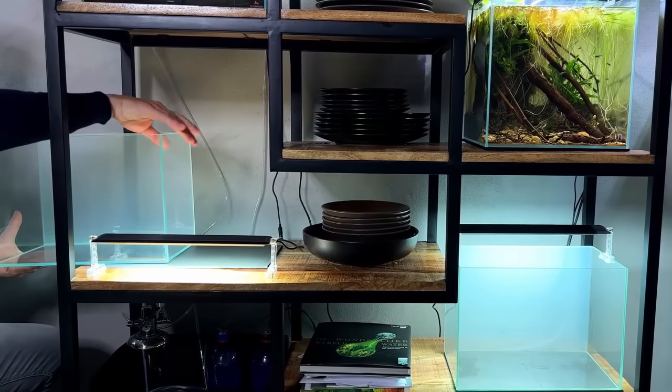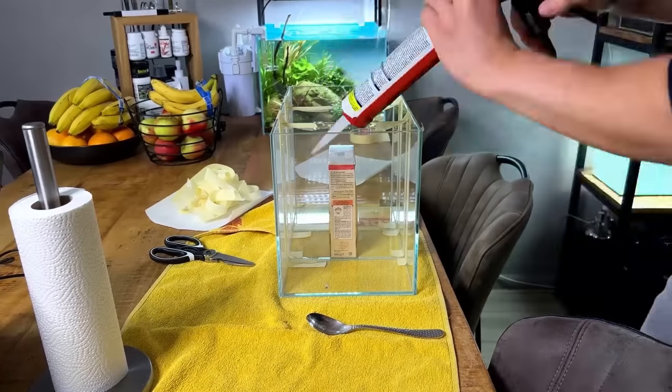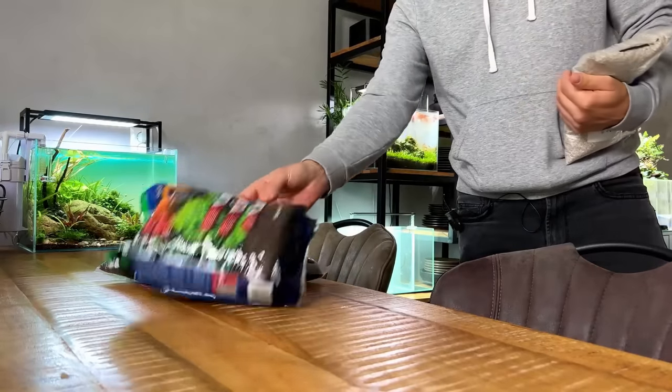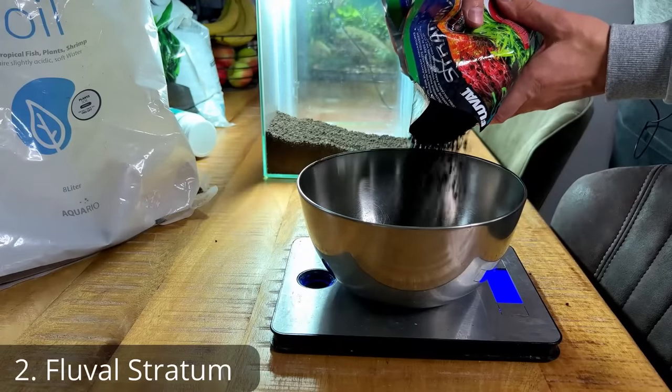In order for this experiment to work we needed six separate compartments, so I had to modify the two tanks a little bit and add some dividers. It was my first time cutting glass and using silicone, but everything went pretty smooth. 24 hours later it was time to prepare all the different substrates. Compartment number one got one kilo of Aquario Neo Soil, which is my personal favorite brand of aqua soil.